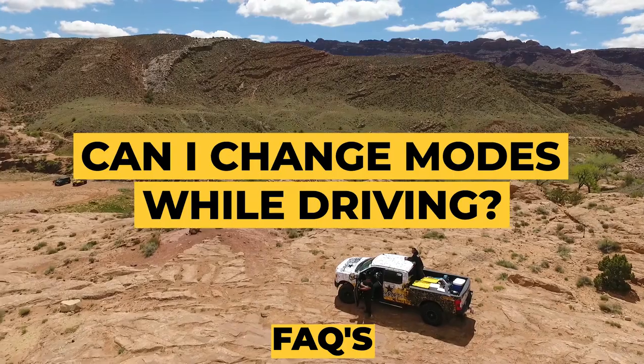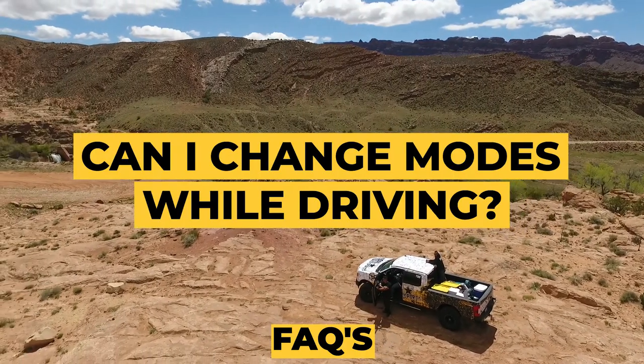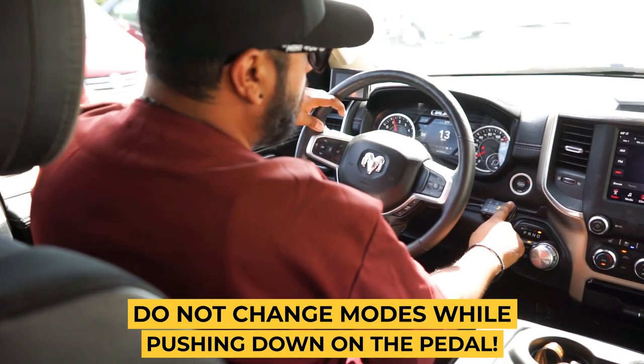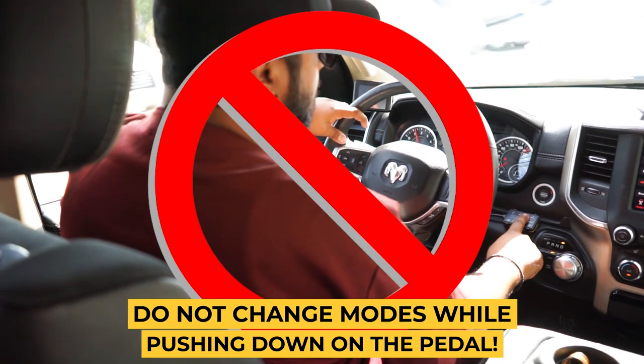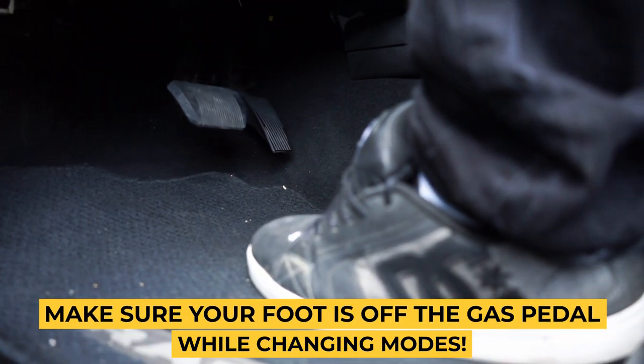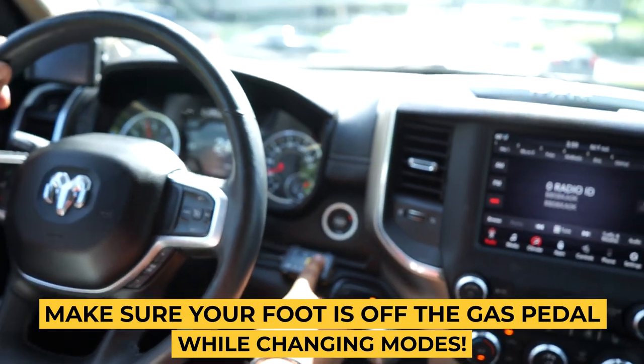Can I change modes while driving? The easy answer is no. When you're driving and pressing on the gas pedal, do not change modes. The correct way to change modes is to make sure your foot is off the gas pedal first, then go ahead and change your modes.